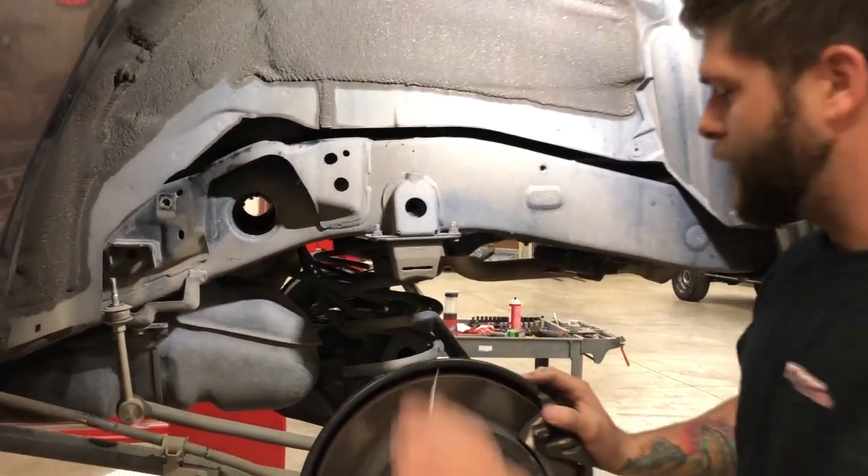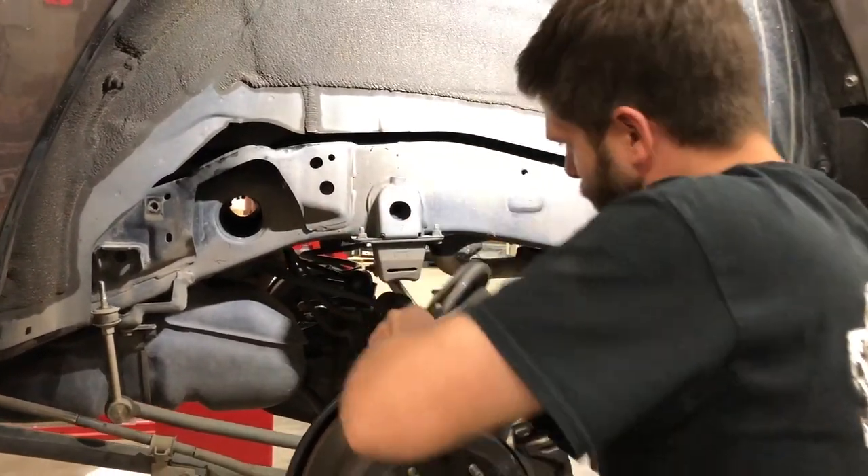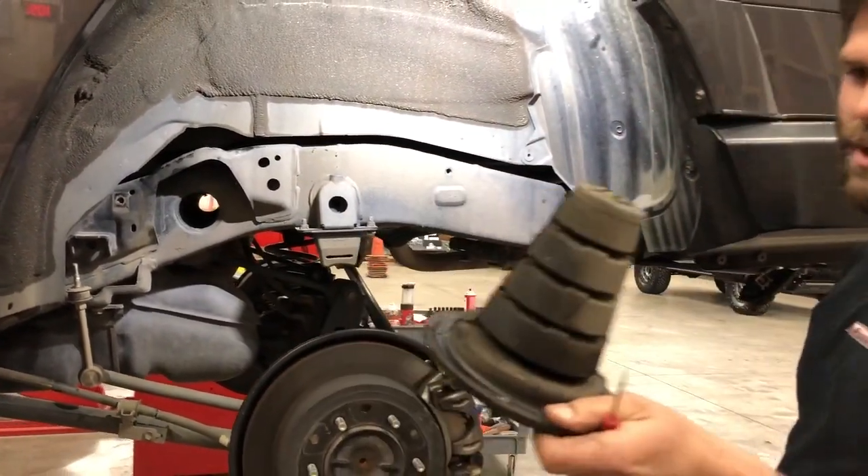Getting the factory springs out is pretty easy — just push down, pull it out, and then save the factory bump stop.